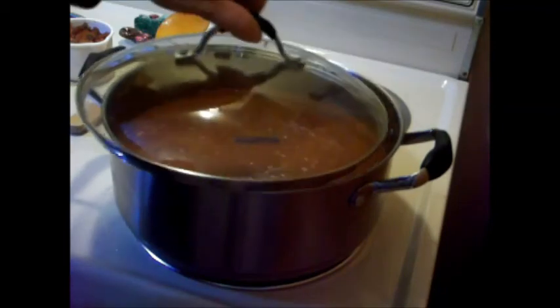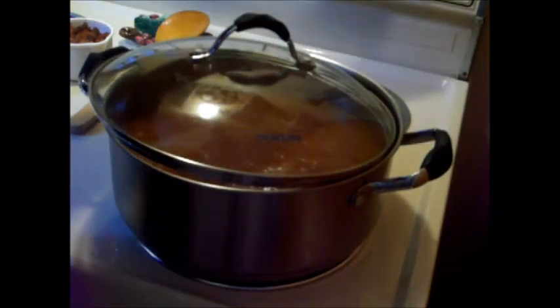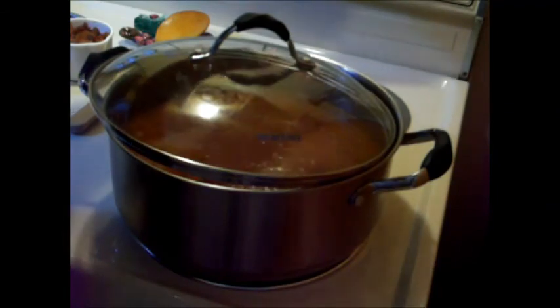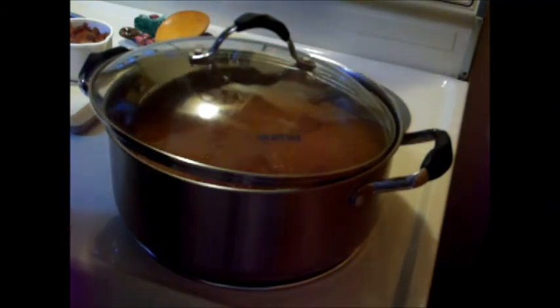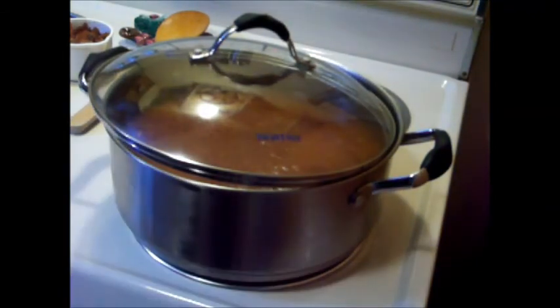It's starting to come up to a boil, so I'm going to do a half cover here. It's boiling, and I'm going to turn it down to a simmer again for another 45 minutes. We'll be back.